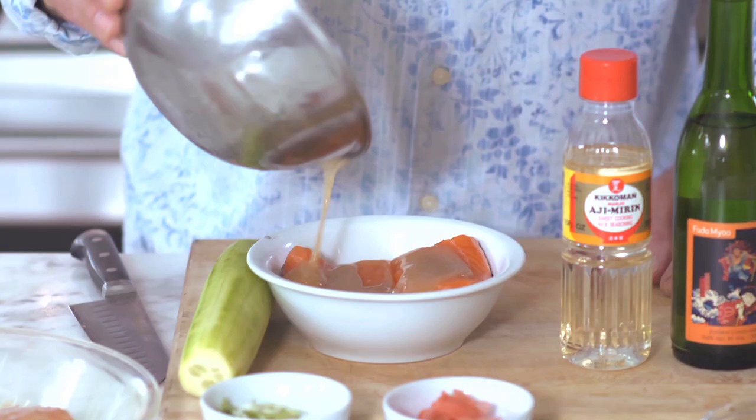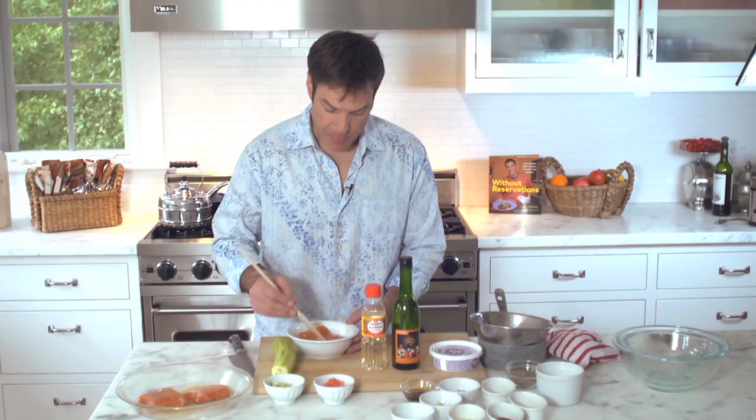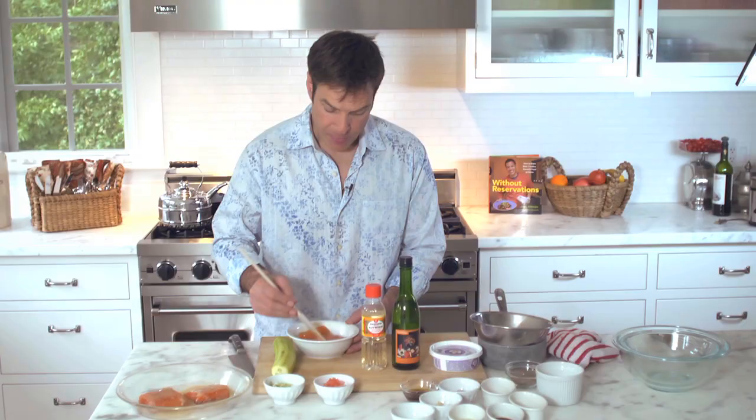Then I cook it over a double boiler just at a low simmer for about 20 minutes. It gets nice and thick and makes the miso flavor really come out a lot more. Then after it cools, you want to pour it over the salmon.